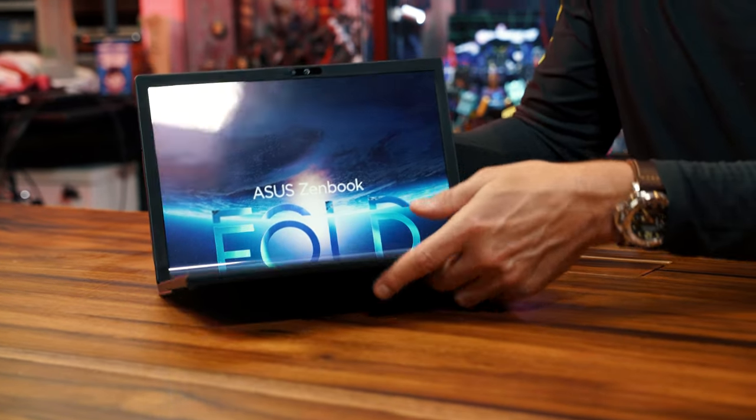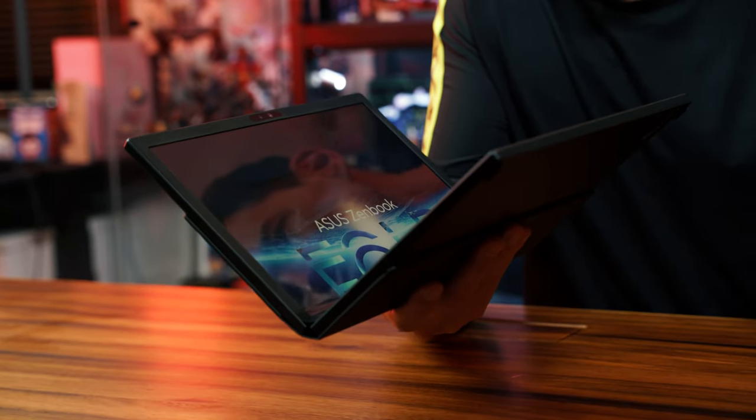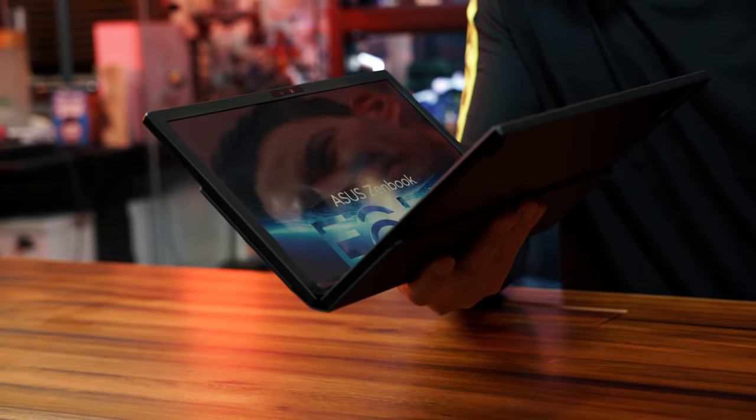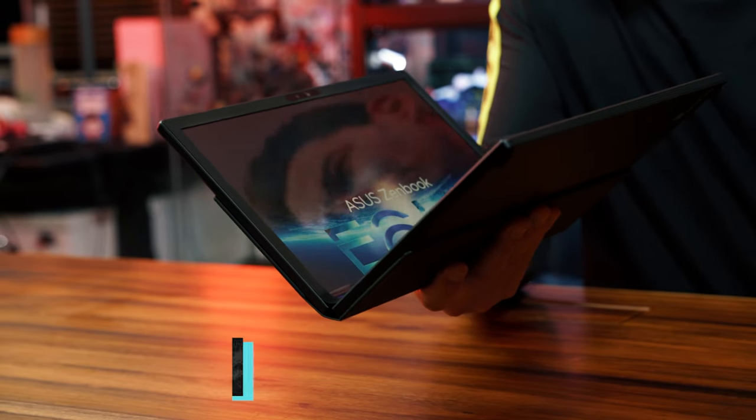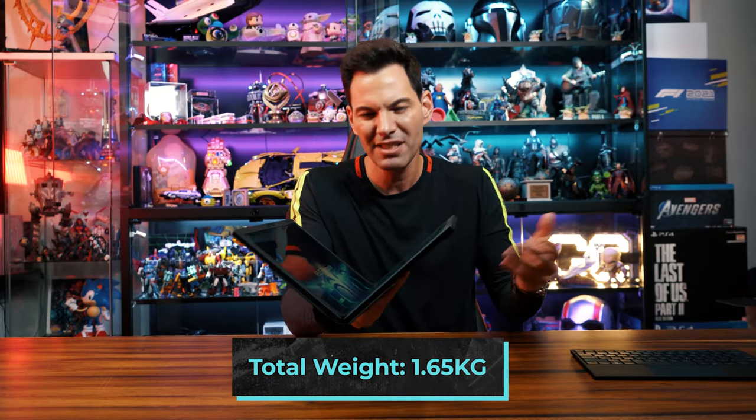We'll put the Bluetooth keyboard out of the way here. Let's pick this thing up. The weight is about 1.4KG without the Bluetooth keyboard. The keyboard is about 290 grams, so add that on — about 1.65, 1.69 kilos. It's easy to pop into a backpack.